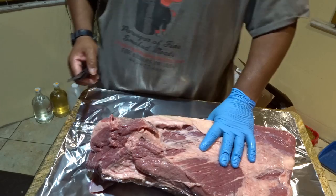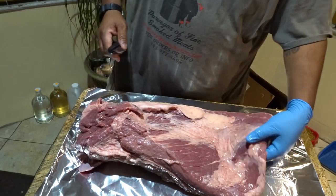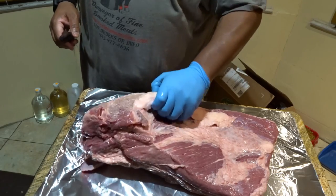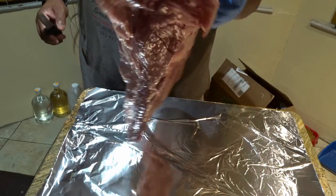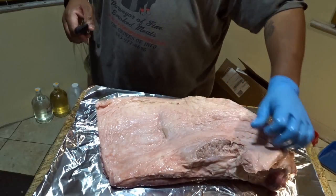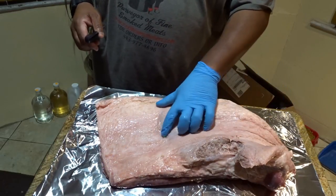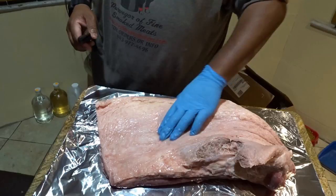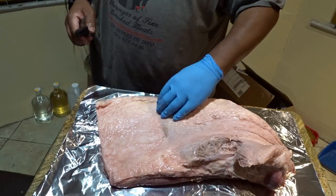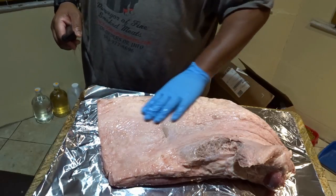Okay, so first things first, you're gonna want to make sure you take your brisket out of the packaging, rinse your brisket off, and then you have your whole brisket. This is the fat cap. The point is up here and you can see the line where the muscle is — the delineation — and this is the flat down here.